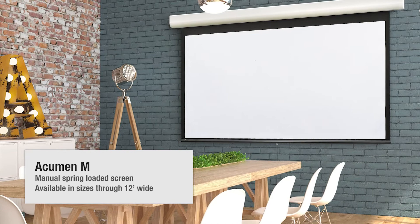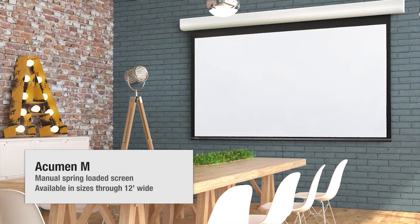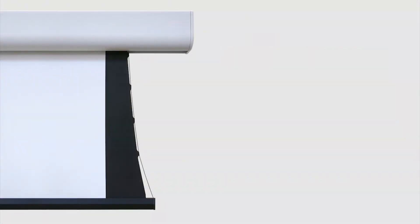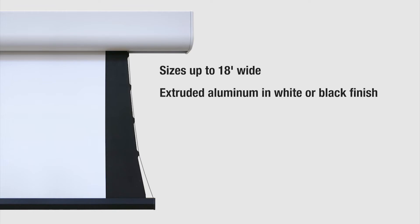Draper also carries a manual operated version called the Acumen M up to 12 feet wide. The Acumen series of products addresses a unique need in larger sizes up to 18 feet wide. This new extruded aluminum housing can come in white or black and offers a variety of motors including quiet, low voltage or even battery operated.